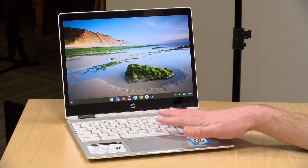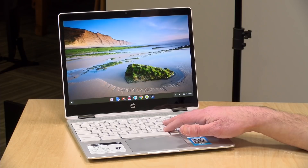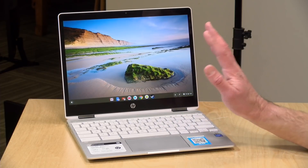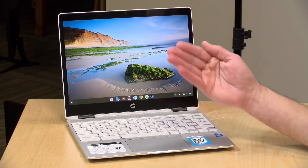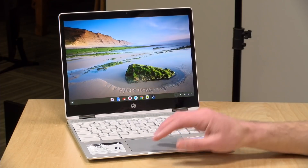One thing to know about Chromebooks is they all have a fixed end-of-support date. This one's date is June of 2026. After that date it will no longer get software or security updates, but the Chromebook will continue to operate — you can still use it, it just won't get updated. That's common across all Chromebooks and it's important to know about this before you buy, especially if you're looking at one of these used in about two or three years.